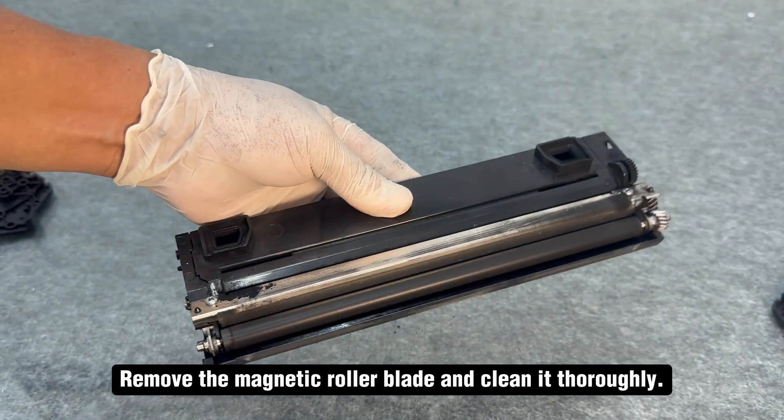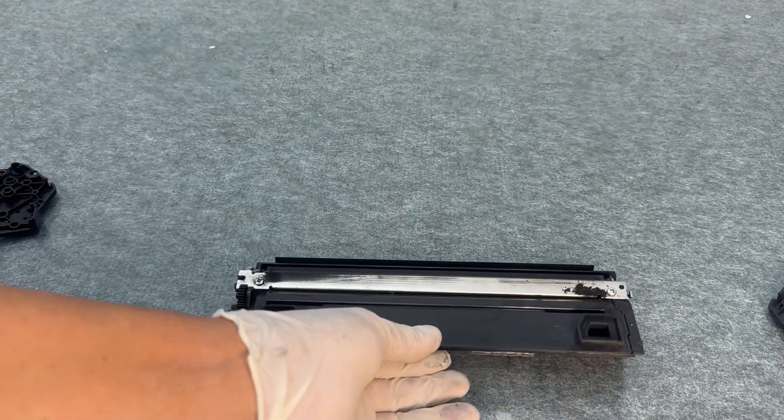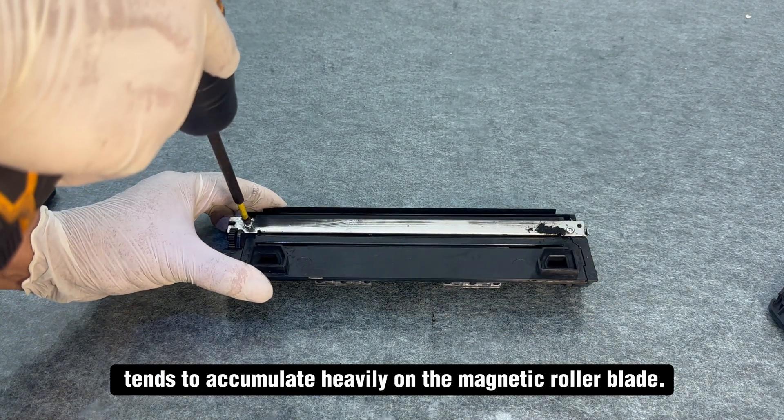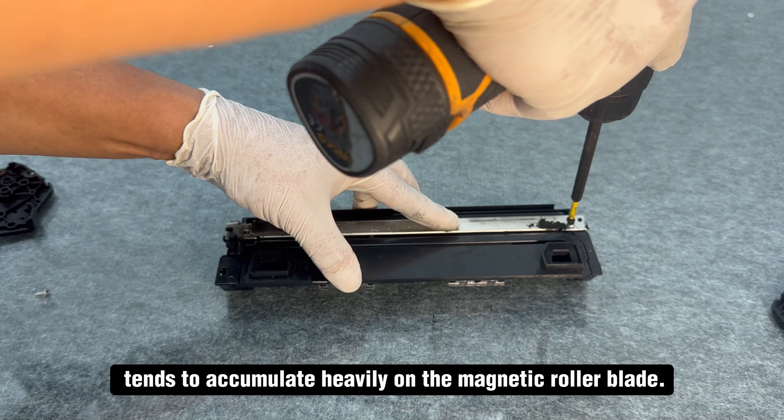Remove the magnetic roller blade and clean it thoroughly. A characteristic of this cartridge model is that toner tends to accumulate heavily on the magnetic roller blade.